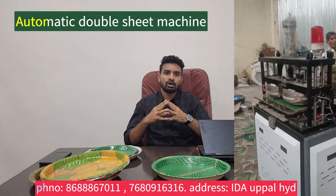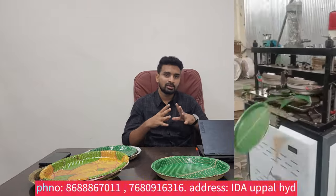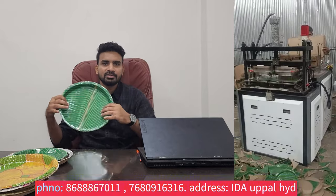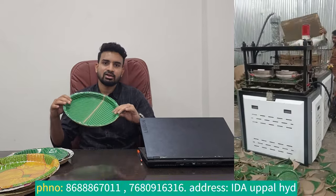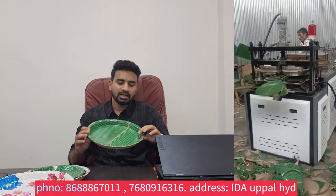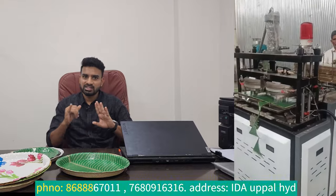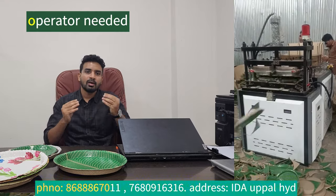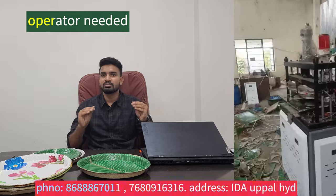So many of us have automatic machines. We have many models of automatic and semi-automatic machines. But in general, the green plates have a very low cost and I think it's 90% of the market. So an automatic mission is not suitable for green plates. At an automatic machine, you have high quality plates but it is a lot of work. You have a lot of investment, you need three-phase current, you need 10 HP power, and you need technical knowledge.